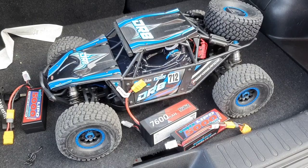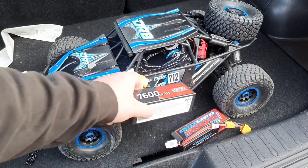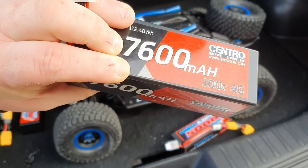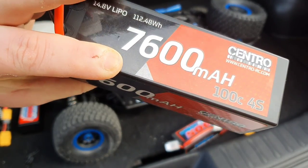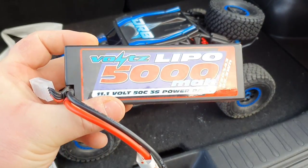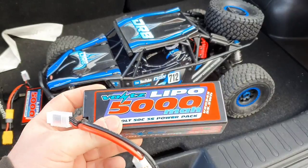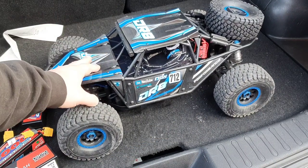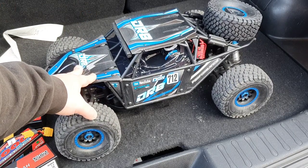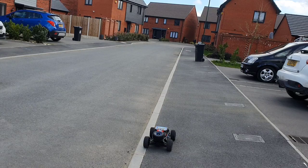So we are going to get this DR8 up and running. We'll first test it on the single 4s Centro 7600mAh 100C pack — that's 14.8 volts — and then we'll swap to a pair of Voltz 11.1V 50C 3s LiPo packs in series to make it up to 6s, and see what this car can do.